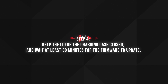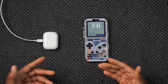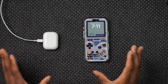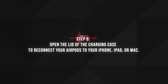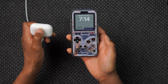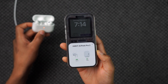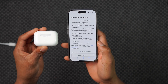Step four: keep the lid of the charging case closed and wait at least 30 minutes for the firmware to update. From my experience and testing, this step actually takes about 15 to 20 minutes on average — I've covered a lot of AirPods update videos and it's usually 15 to 20 minutes — but Apple says wait at least 30 minutes. Step five: open the lid of the charging case to connect your AirPods to your iPhone, iPad, or Mac. Bring your iPhone and AirPods close, open the case, and once the connection is established, move on to step six: check the firmware version again.